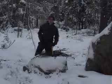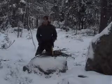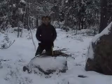Hi, my name is Andreas and I live in Sweden, Scandinavia, and I would like to show you how to light fire in my way.